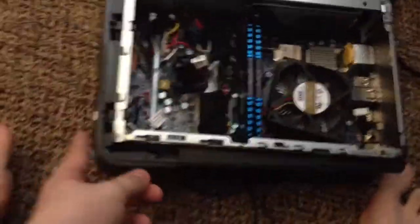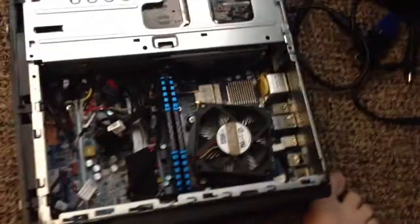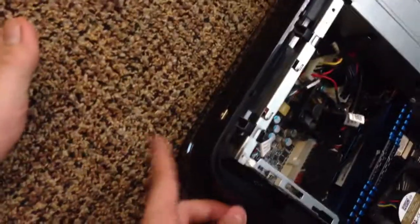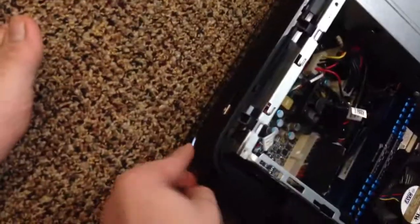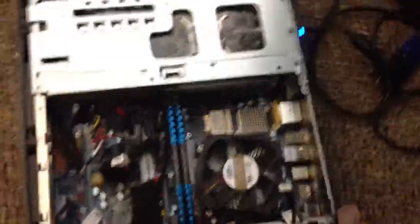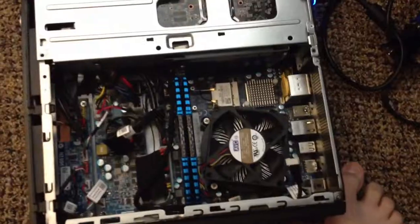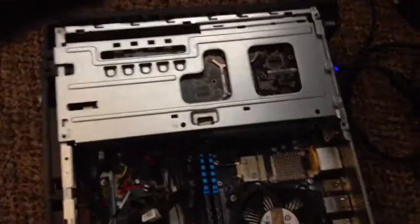My problem is, when I click start, it will not start. As you can see, the button is lit up. And let me click start — it will not start, and I'm just freaking out because I don't know what to do. I mean, this is a thousand dollar computer.